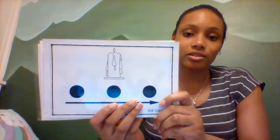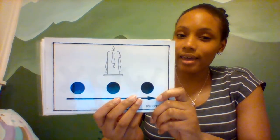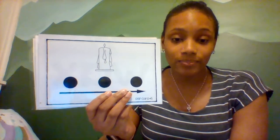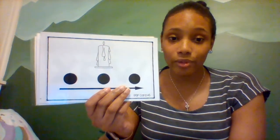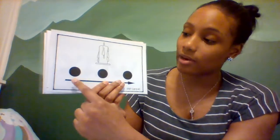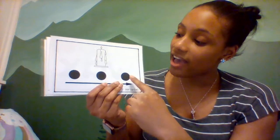Ooh, now this one's a little tricky. Not candle, but this is candle wax. Can you say wax? Wax. Let's tap out the word wax. Wax. W-A-X. Wax. Let's tap it again. Wax. Good job.